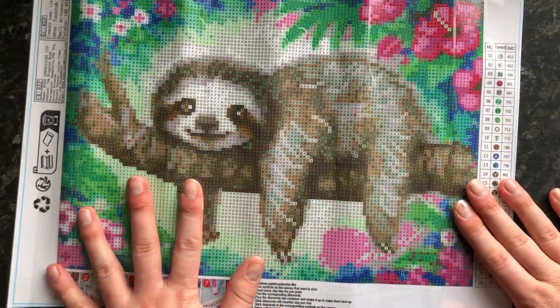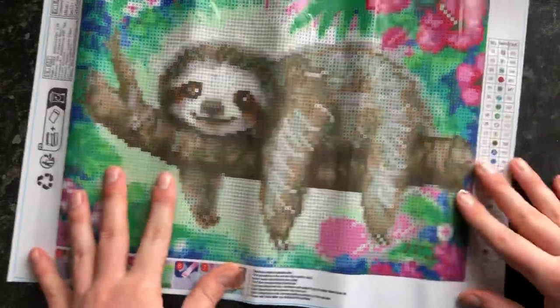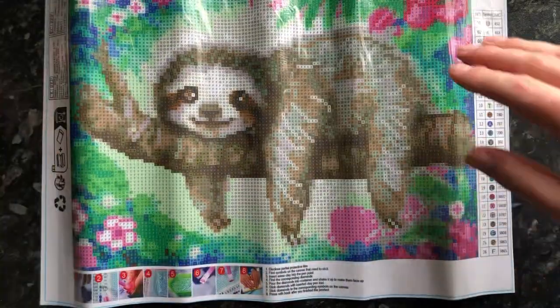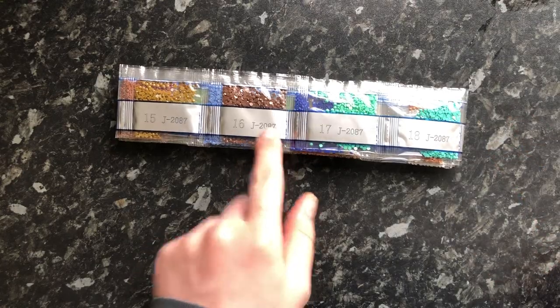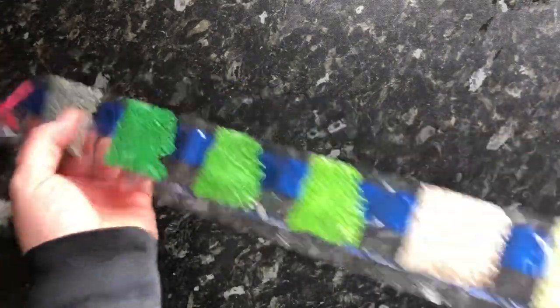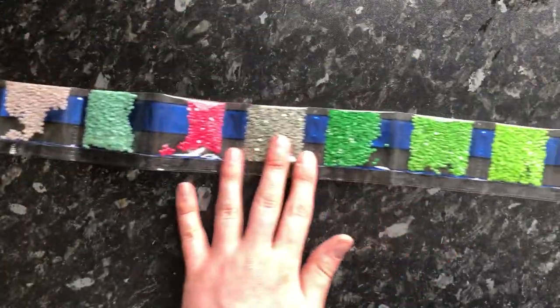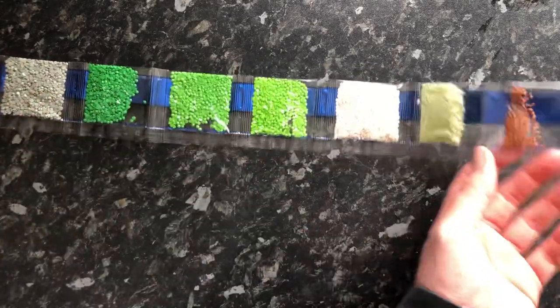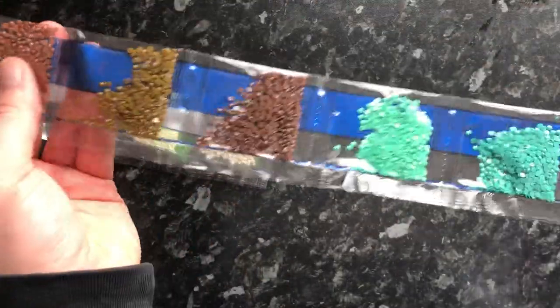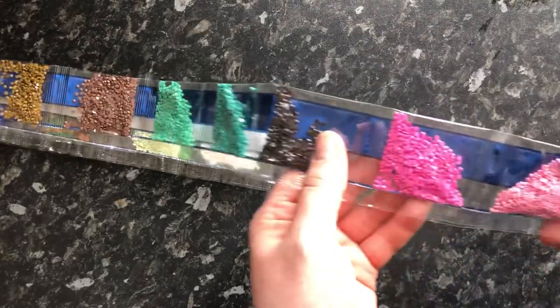It looks very similar to that grey cat I did poking out of the bush with the trees. We've got a 30 by 40, that's my standard size with diamond painting jewels, and we've got 26 colors. Let's take a look at the drills - this looks really really lovely. Oh wow, yeah, this is like the third pack I've had with the J symbol, they all seem to be J2 something. Look at these colors - oh yes, greens and pinks and all sorts, lovely blues.